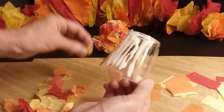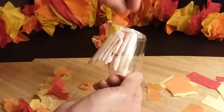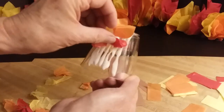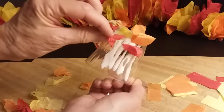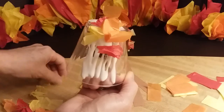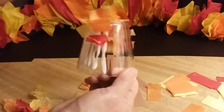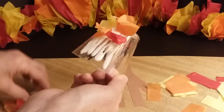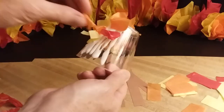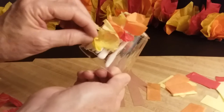And then I'm going to take my squished up tissue paper and just stick it right in the glue — any color, any which way you want. Some red, some orange. I'm going to put a red up top. Your fingers might get a little sticky and gluey, but that's quite all right. That's part of the fun.